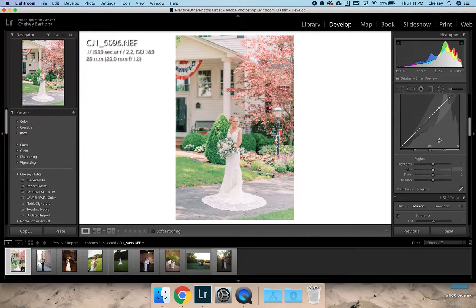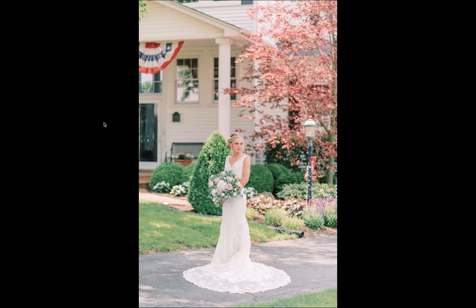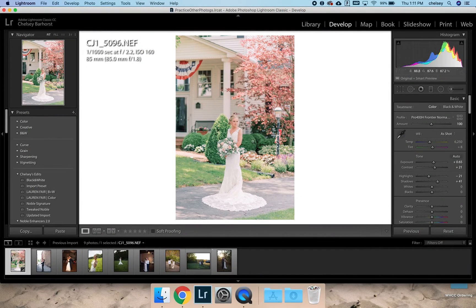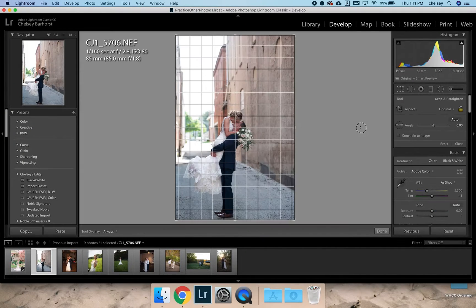I might go down into my greens and desaturate them just a smidge and make them a little bit less blue. Then I usually go to full screen just to make sure everything looks really good, and I would probably deliver something like that. Let's go to your second image.